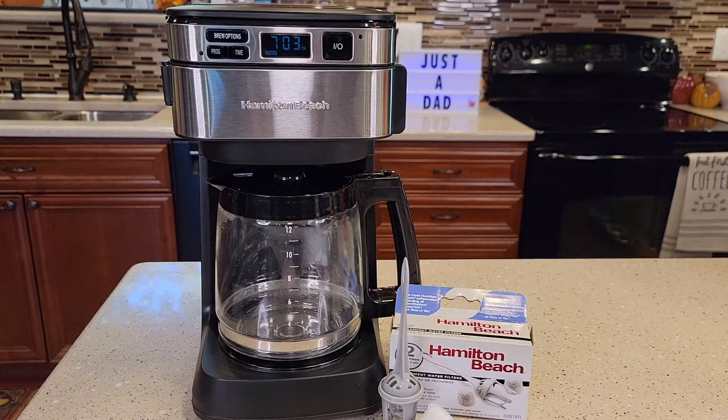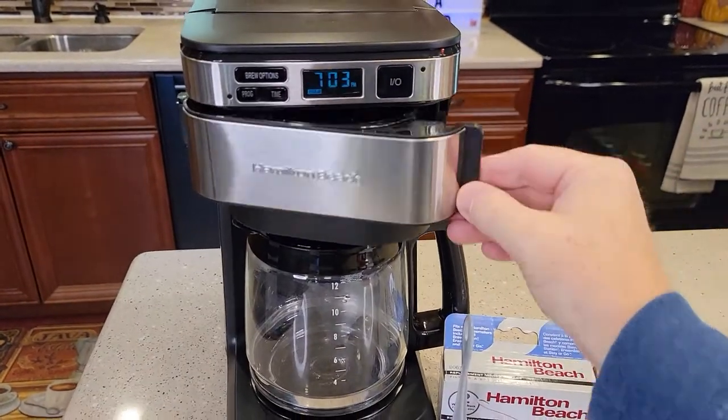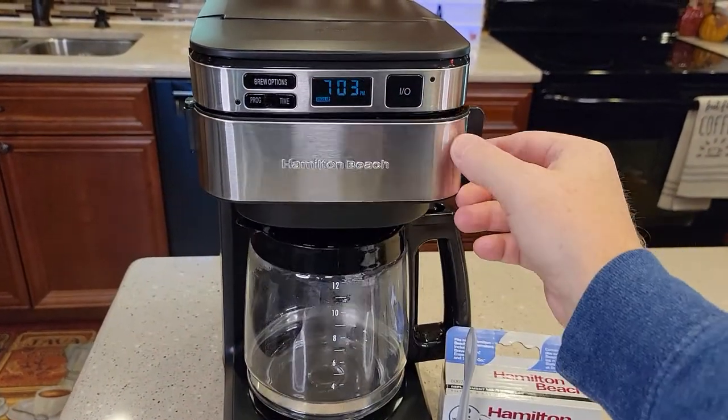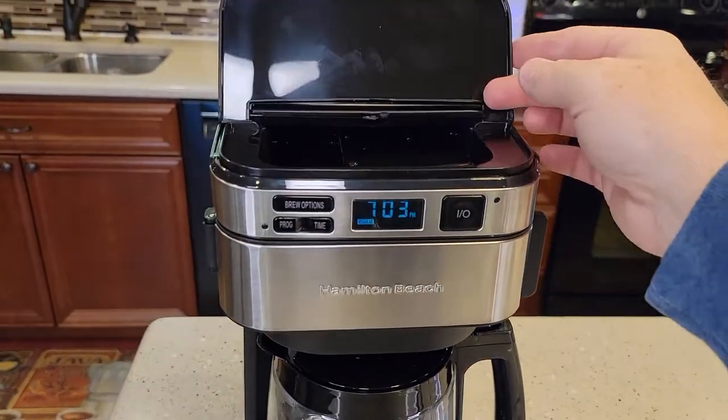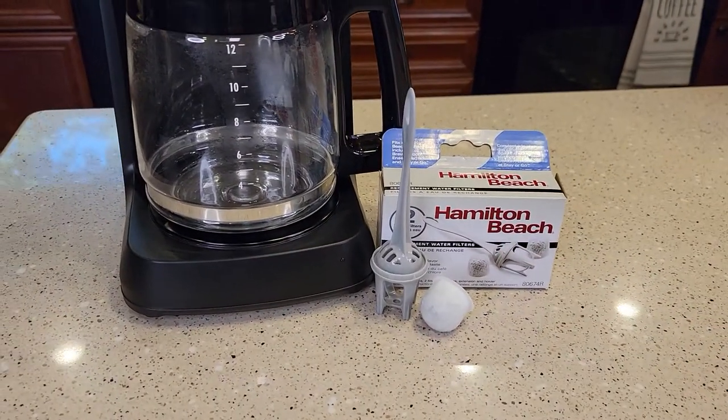Hello everyone, this is Just a Dad. Today I'm going to show you how to add a water filter to this Hamilton Beach programmable front access easy fill coffee maker, model number 46310. Does your coffee maker look like this? It's got this easy access for the filter and this little lid that lifts up here. I'm going to show you how to add this Hamilton Beach water filter.